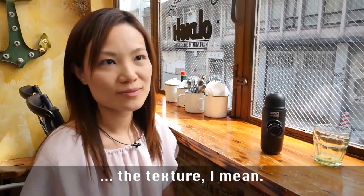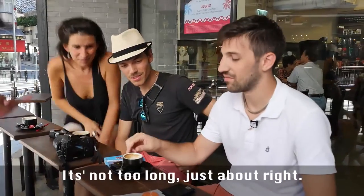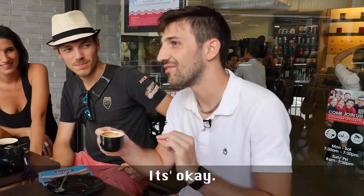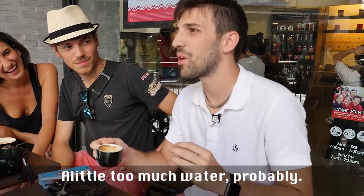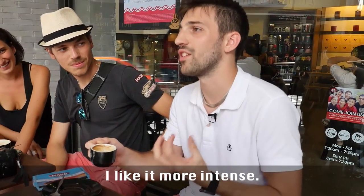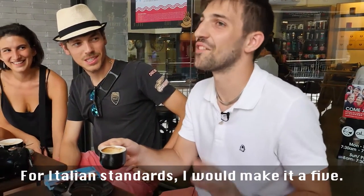I like the texture. I like the amount because it's perfect — it's not too long, it's about right. It's okay, it's a little too much water probably. I like it more intense. Out of ten? About five — for Italian standards, I would make it five. I know I'm picky with the coffee.